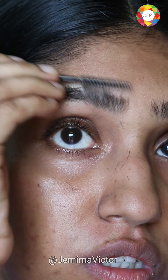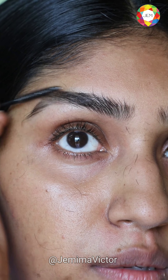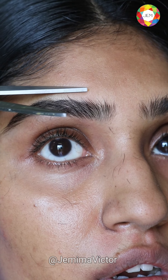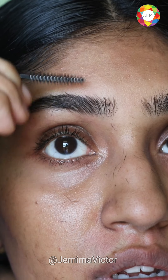What I like to do next is take my spoolie, run it on my eyebrow, and comb everything high up as possible. Now I can actually see all the excess hair that is there and clean it up. When you're doing this, look into your hand mirror and go as close as possible so you can catch even the tiniest bit of hair that's out of place.